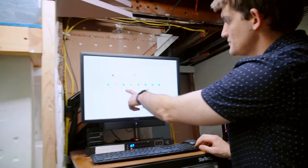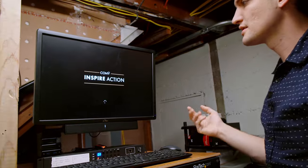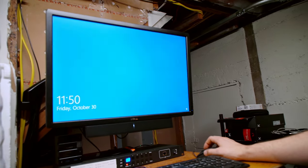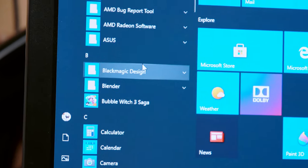So right now I'm going to push Enter. You'll see a little Windows logo — and we are now in Windows, and then we can launch DaVinci Resolve.